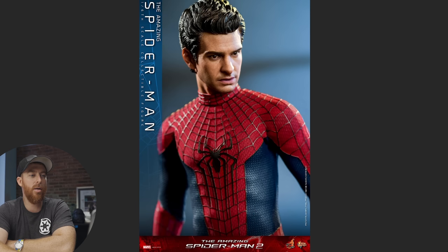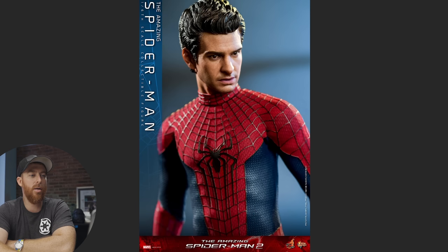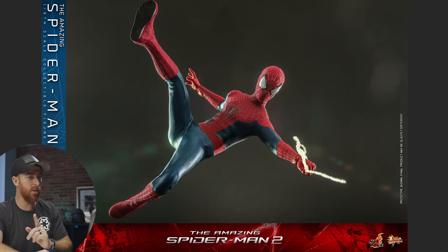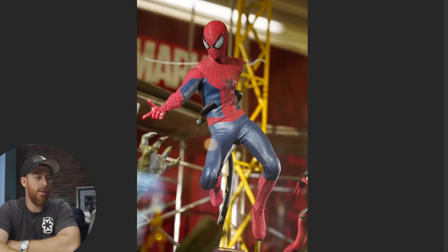It looks like it has raised webbing. I think this is really going to look nice on the shelf, but we'll see — in the year 2095 when it's actually released. Look at the posability of this guy. That's a good pose, and we've seen this pose a number of times with other Spider-Man figures, which makes sense. We're going to get some webs too.